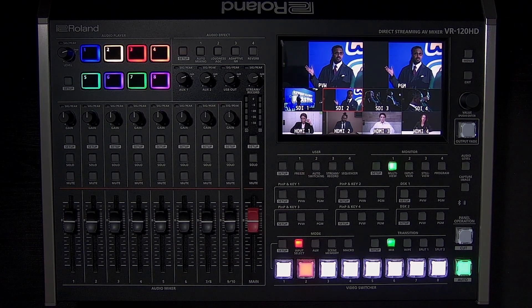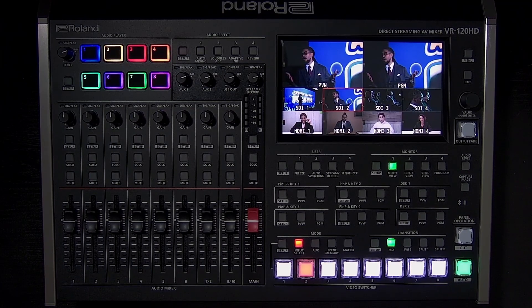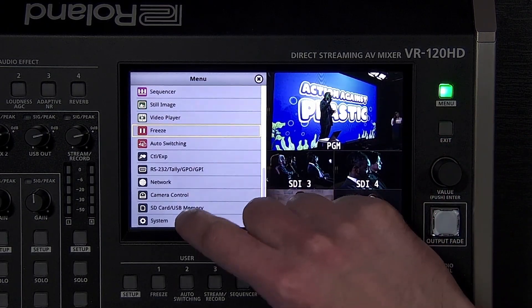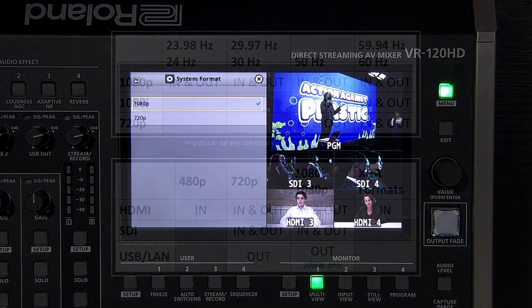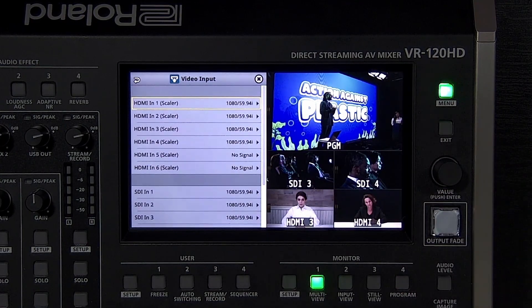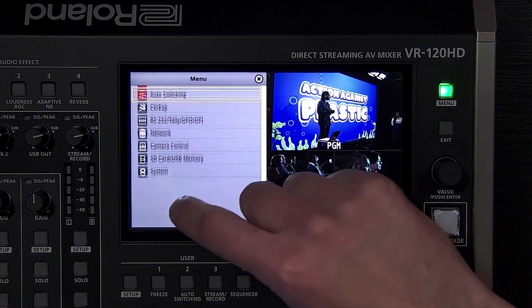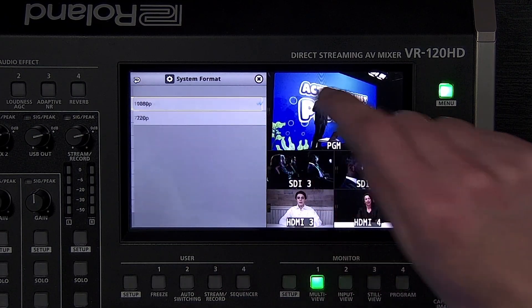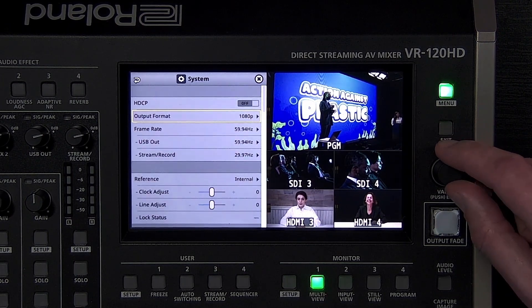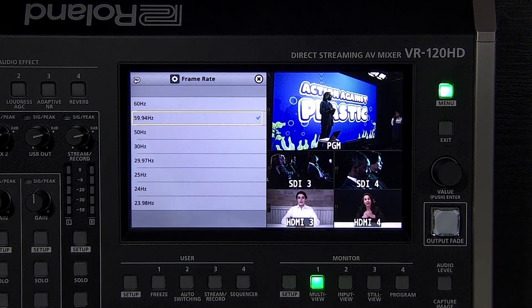When you connect video sources to the VR120HD's inputs, they will quickly appear if assigned to the multi-view. Because they don't have scalers, all SDI inputs need to have the same resolution as the system format setting in the system menu. By default, this is 1080p resolution, meaning your sources can be either 1080i or 1080p. If your source is 480p or 720p, you can use the HDMI inputs and the scaler will resize it to 1080p. If most of your sources are 720p, change the system format on the VR120HD to 720p. The VR120HD will automatically convert frame rates, so your sources can be a mix of anything between 23.98 and 60Hz.